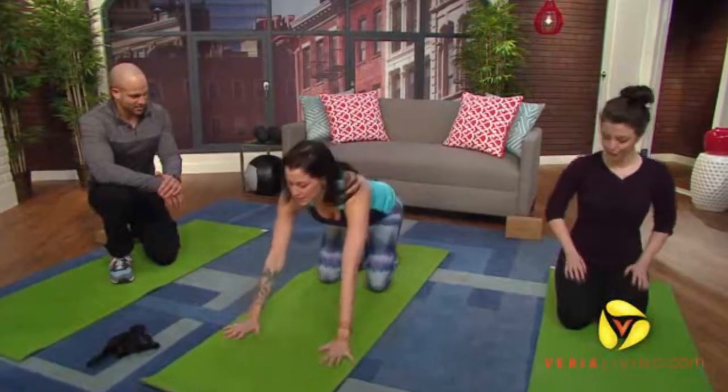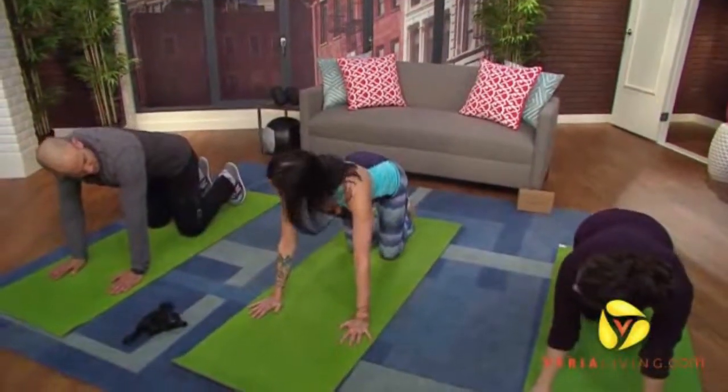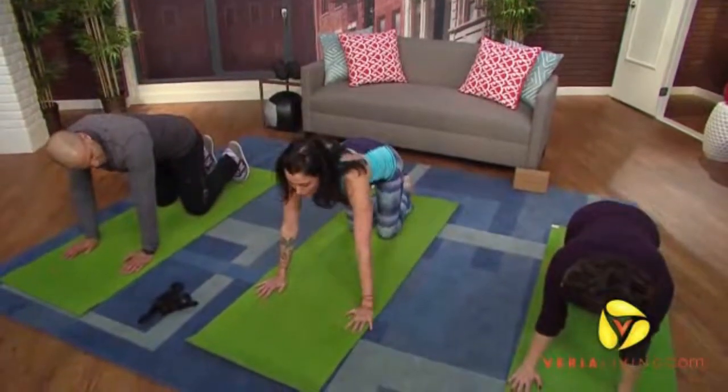As we talked about before, knees are a vulnerable joint. We want to keep the hips really supple to avoid some of that pressure on the knee. So we're going to come onto hands and knees and do an amazing hip stretch that will help keep the knee more supple, called pigeon.